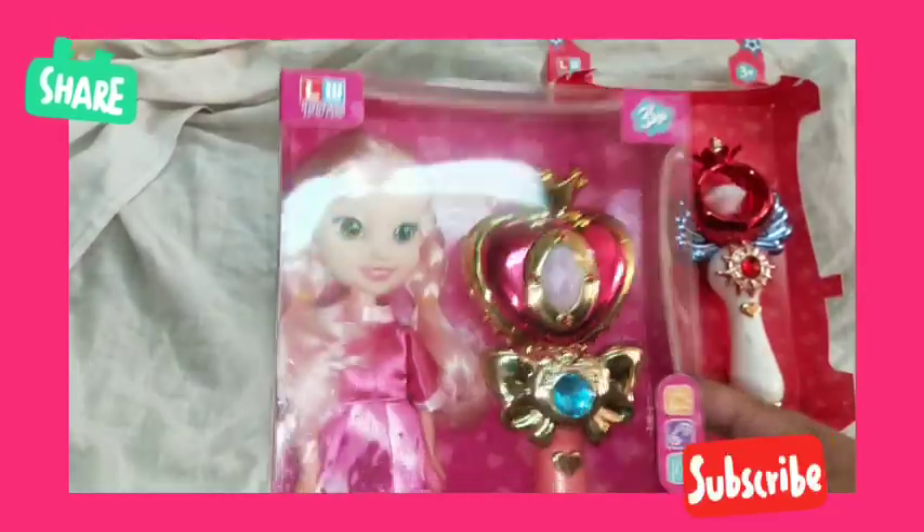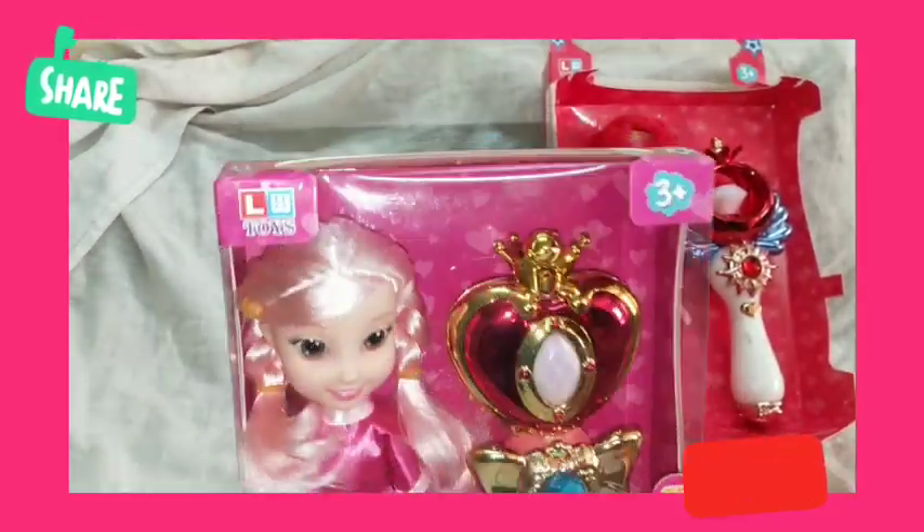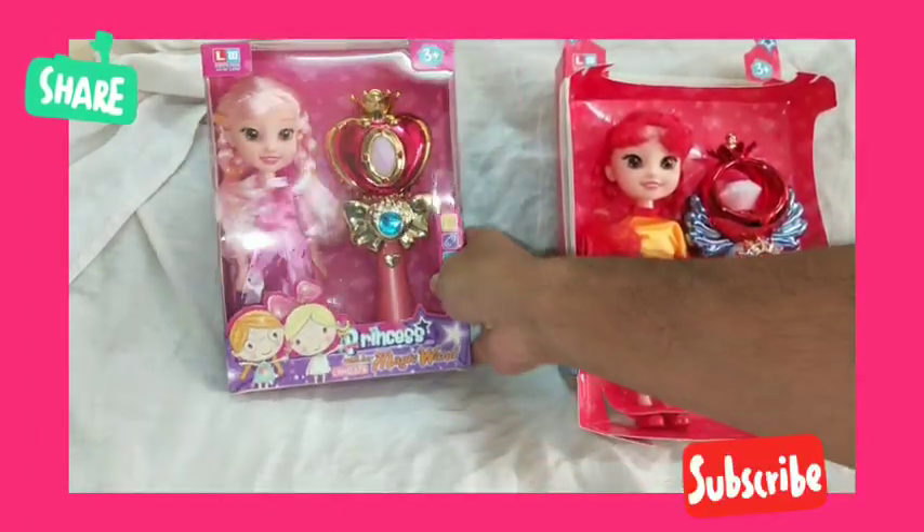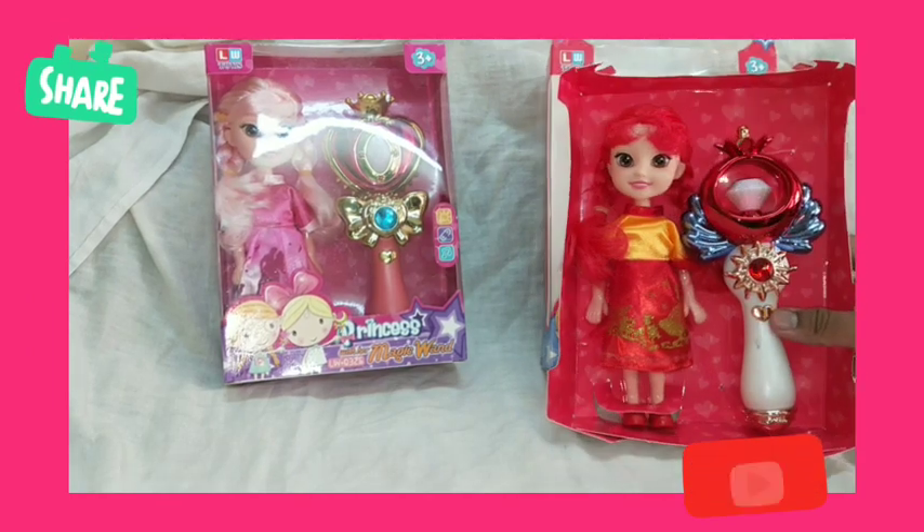This is made from very high quality ABS materials, and it's totally safe and non-toxic for your girls. So let's come to the toy now.